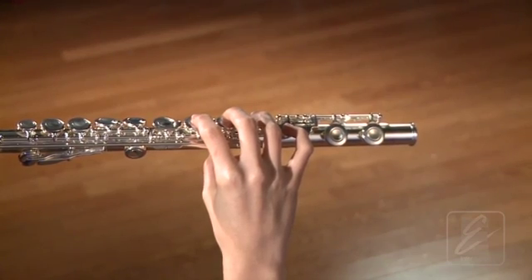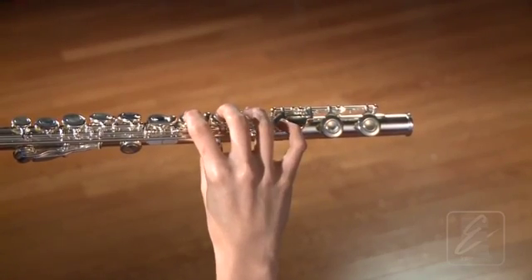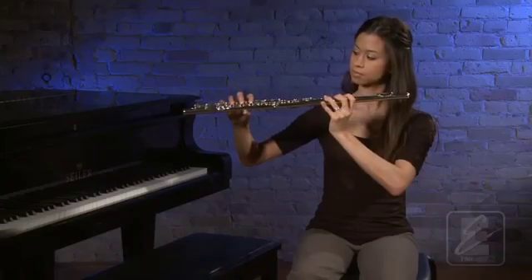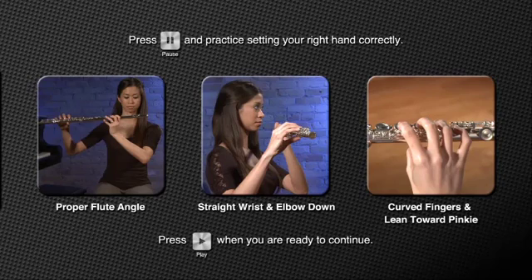Now, with your hand in that position, press all of the keys down, including the E-flat key. Be sure your fingers remain curved when pressing down the keys. Now, go back to the ready position. Press pause and practice correctly setting your right hand a few times.